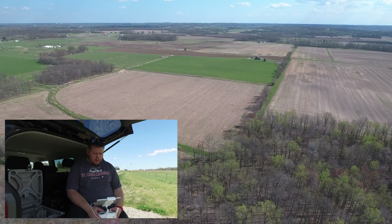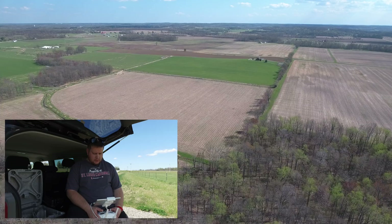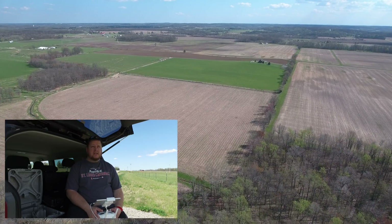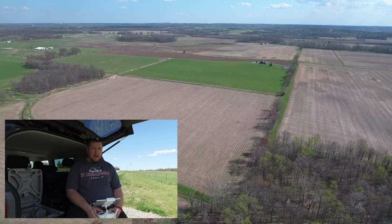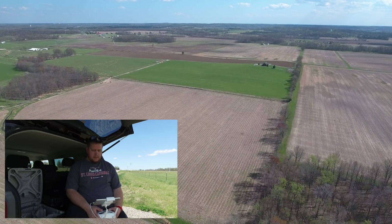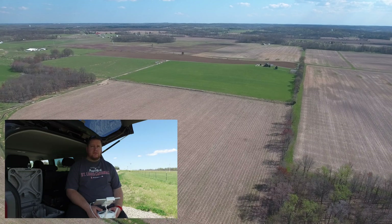Everything is still going smoothly. We are about 4,700 feet, still at 390 feet of altitude, 77% battery.